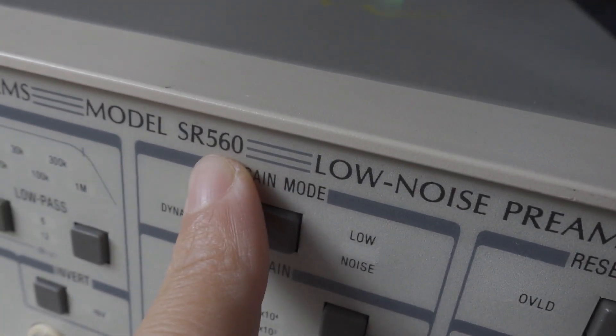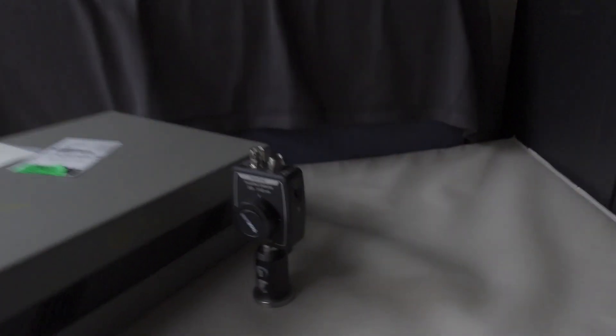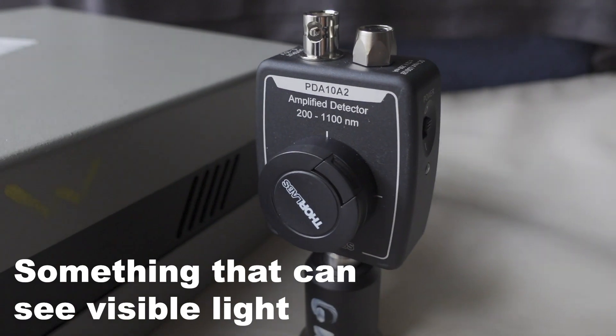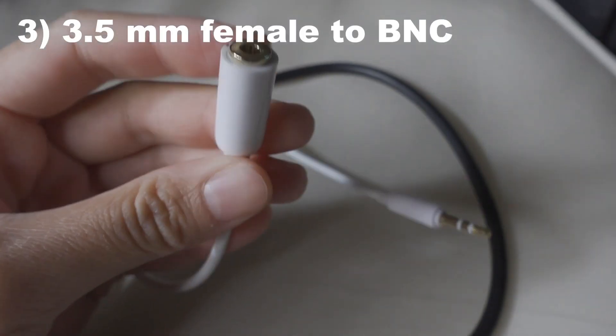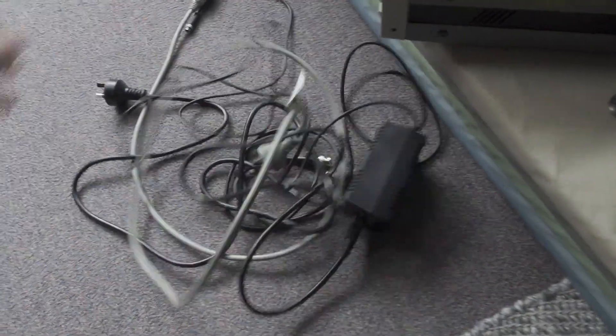And here's what you're gonna need: a pre-amplifier — in my case I'm using this SR560 — something that can do AC coupling and a high pass filter. This is a photodiode, something that can see visible light. And the most important item of all, a 3.5mm adapter to a BNC. This is actually not gonna be available anywhere in a hardware store so you can solder them yourself. You're gonna need a speaker, a BNC cable, and a power cable.